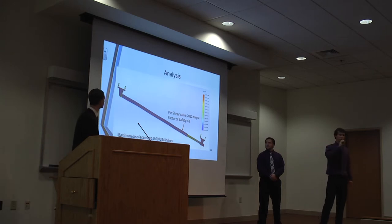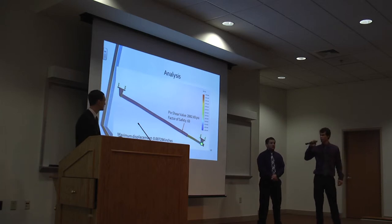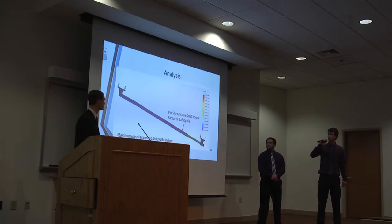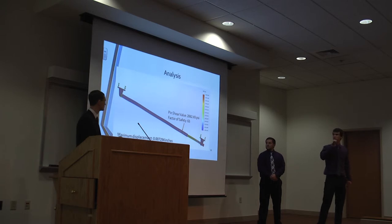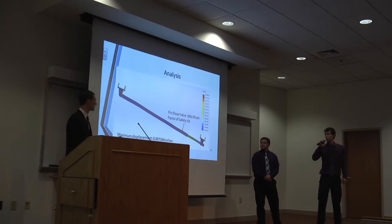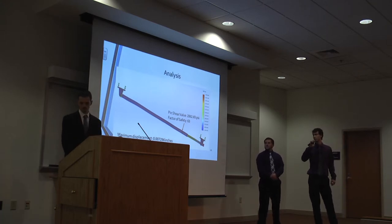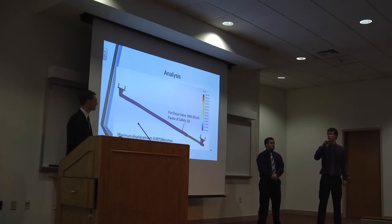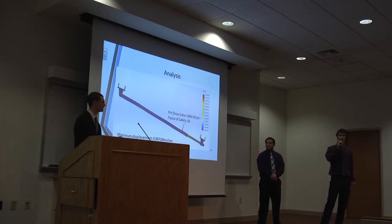We ran an FEA simulation on the SolidWorks model. We fixed the front and rear brackets as they would be on the truck and applied the linear load to the rear end. The maximum deflection occurs in the smaller bar, but it only deflects at 0.007-something inches. For pin shear, the value was 2,000 psi, which yields a factor of safety of 63, well above what we needed.